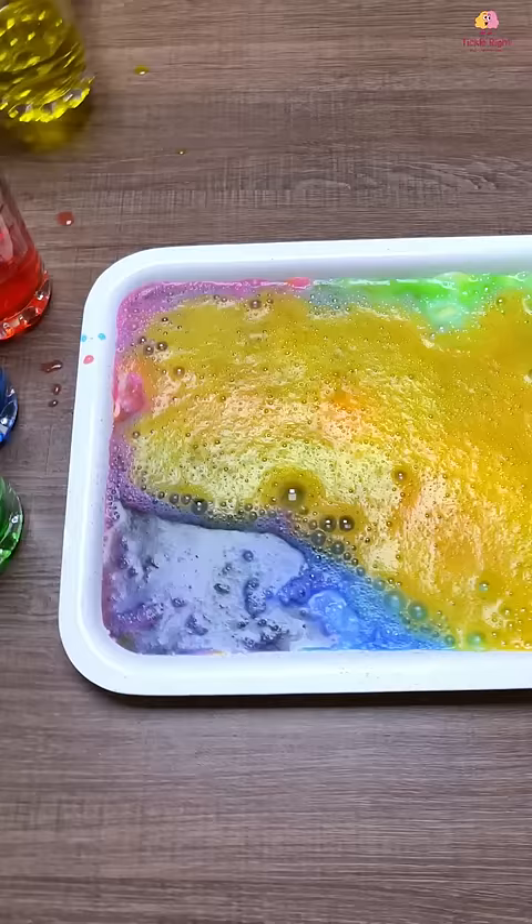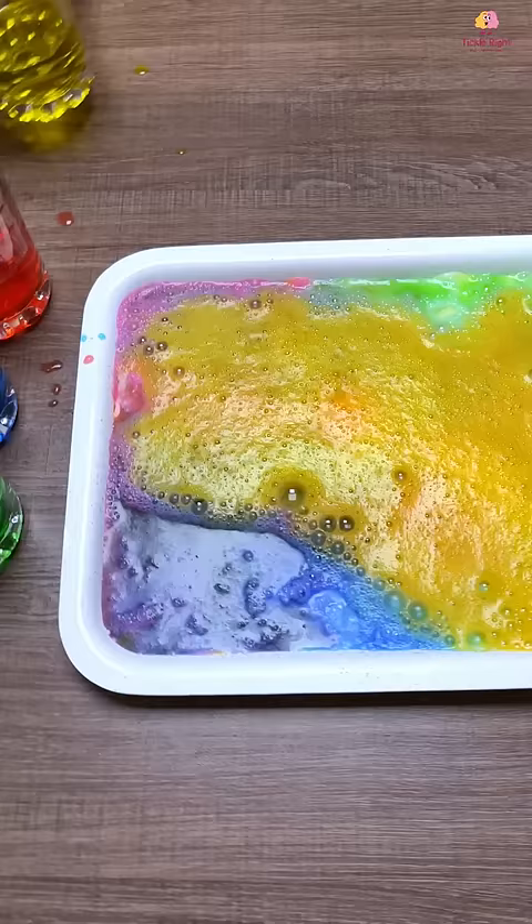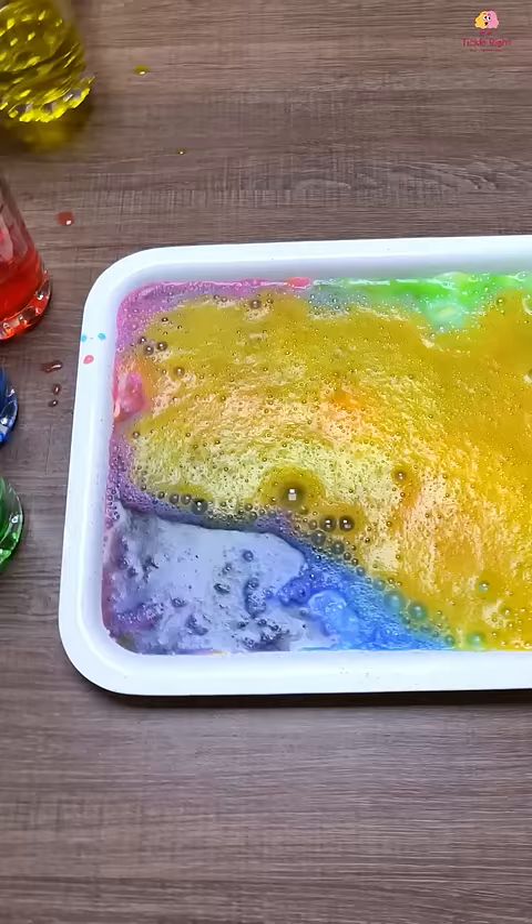This fizzy rainbow tray is an absolutely remarkable activity. It improves their motor skills and even nurtures their scientific curiosity. We hope you try it very very soon and as usual, happy learning! Thank you so much for watching!